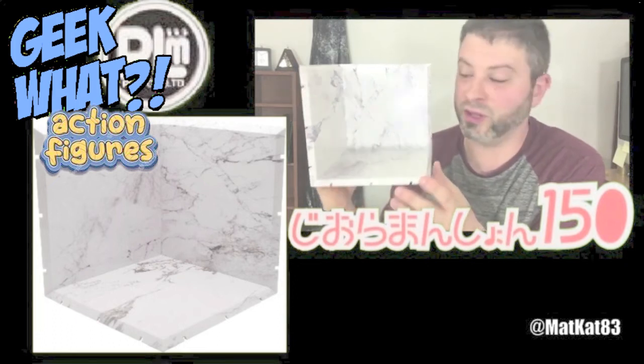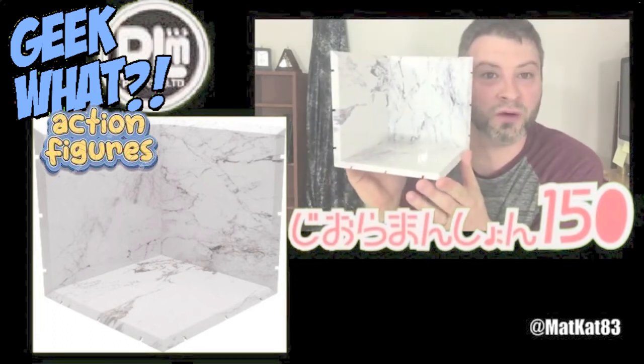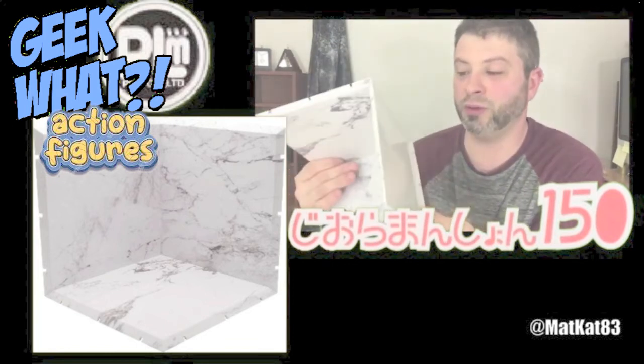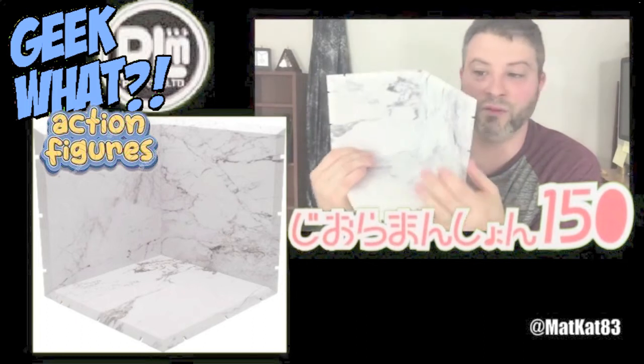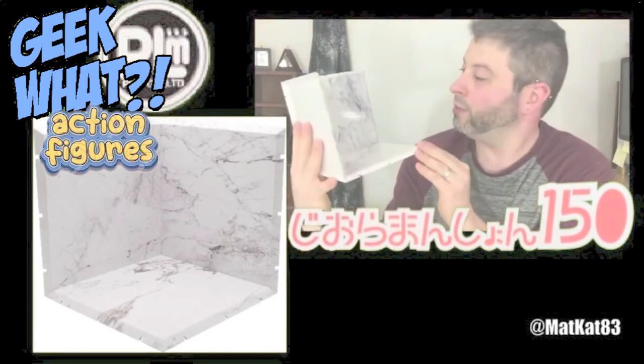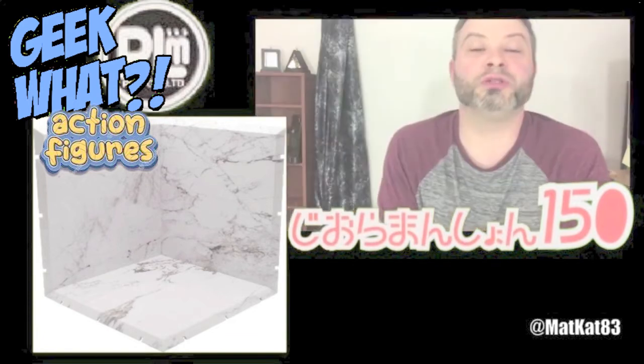This will just go on a shelf and then it'll probably have an action figure in front of it. These are really great and easy to put together — you just put these little toggles in the back and put it together into this little box-like thing. Yeah, these are great.